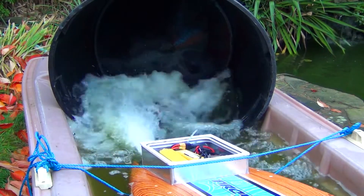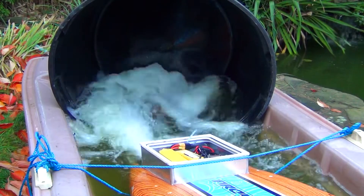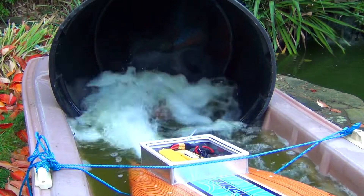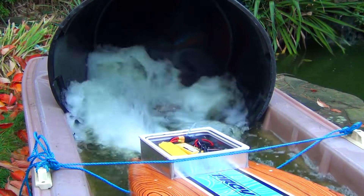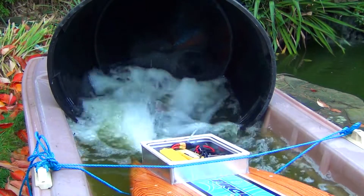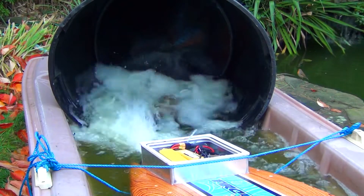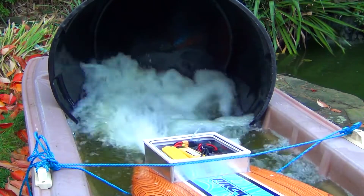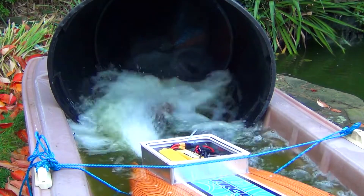The jet is actually digging into the water at the moment, which is putting a bit more load on the motor so it's working a bit harder than normal. As you can see when I lift it up you get more kick — that's how it should be running at speed. At the moment it's digging in a bit deep and it's having to work a bit hard. That's four minutes.